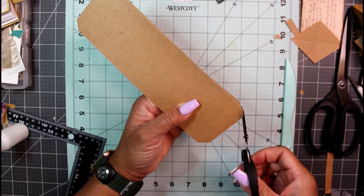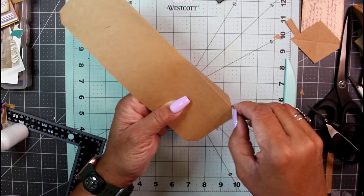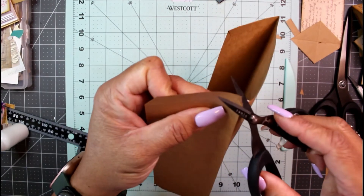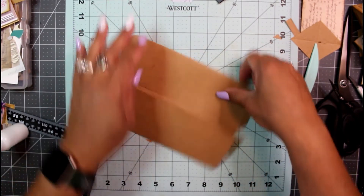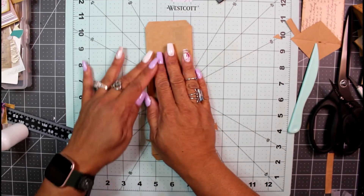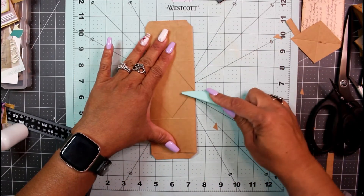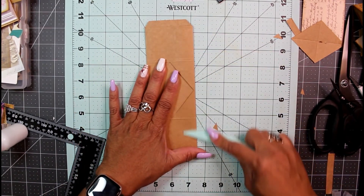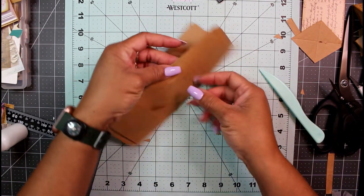I'm just getting a more defined angle on those cuts. Now we have that shape, and we're going to fold it over again this way and bone fold everything down to make sure it's nice, tight, and even.